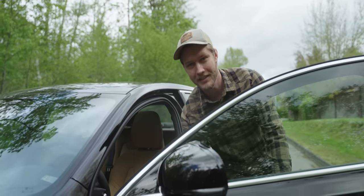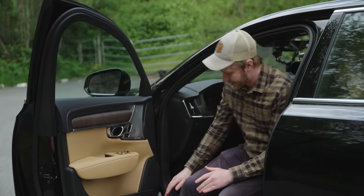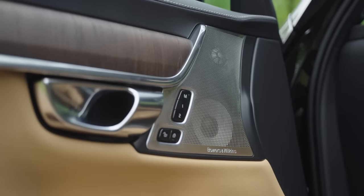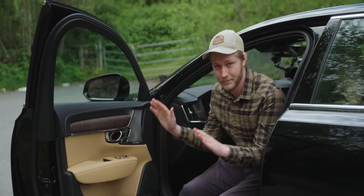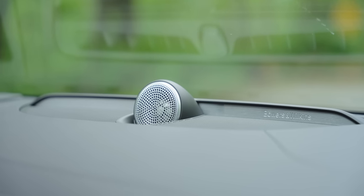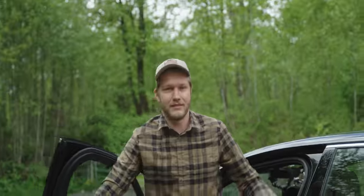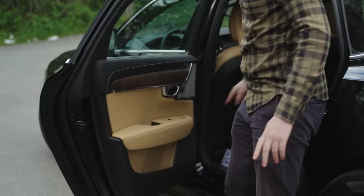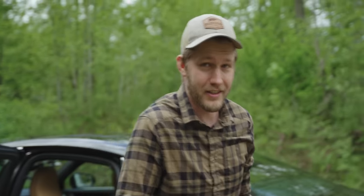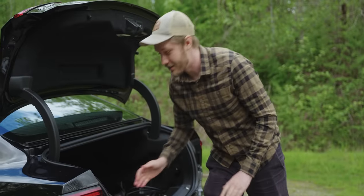Just come over here — look at this. It's a three thousand dollar option but holy balls is it ever worth it. I think this one down here is made of Kevlar, this one's aluminum, that one's aluminum covered in stainless steel — looks amazing. In the center we have a tweeter and then two center speakers. There are 19 in total.